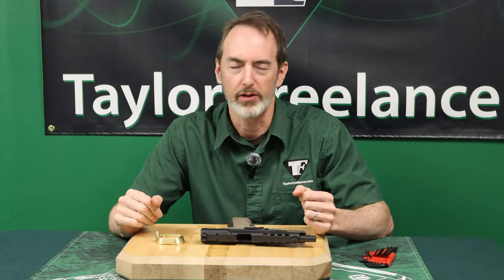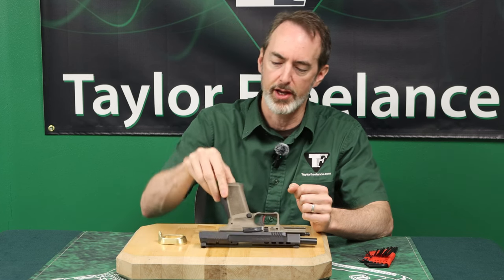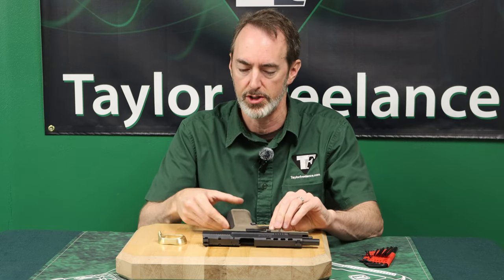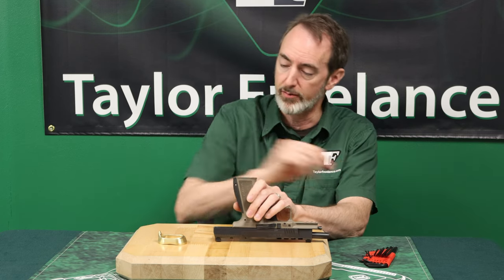Hey everybody, this is Robin Taylor with Taylor Freelance. We're here to talk about mounting a Taylor Freelance mag well onto a Canik Mete or Rival. This is an old model — a Canik Mete 2021 vintage — and I've got one of the Taylor Freelance back straps on here.